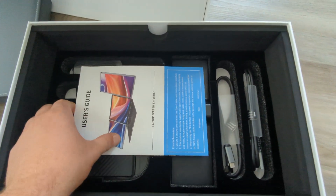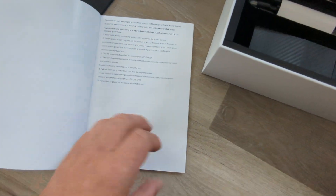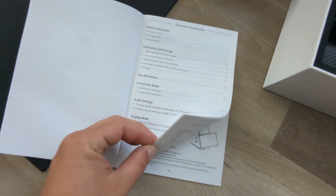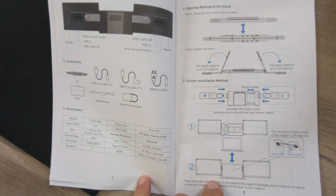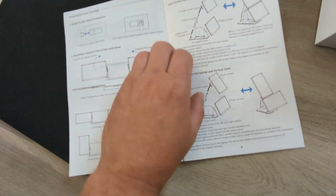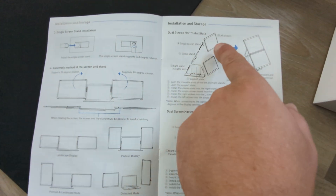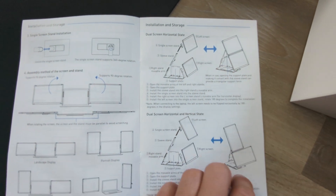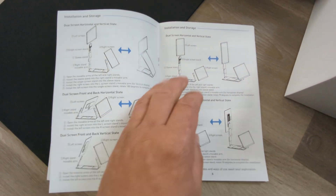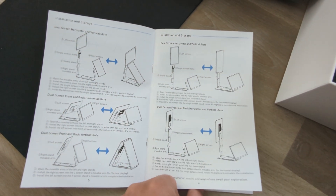Inside the box we also got a user guide. I'm going to quickly flip through that just to show you what it includes. It's got really cool features — double stacking them — and shows a lot of different options for how you set it up.